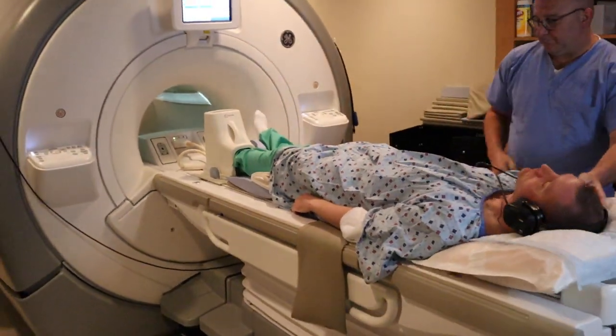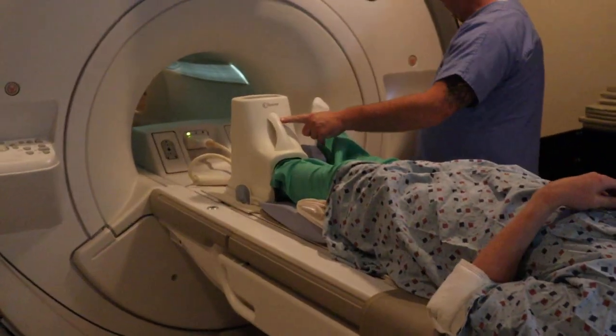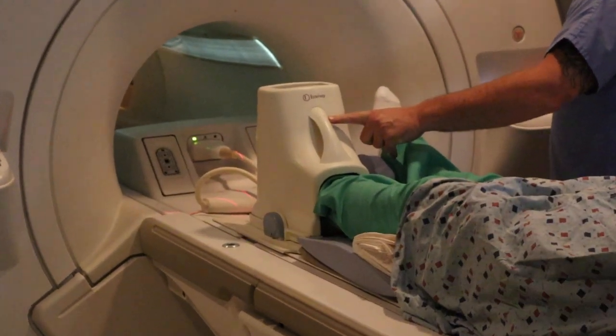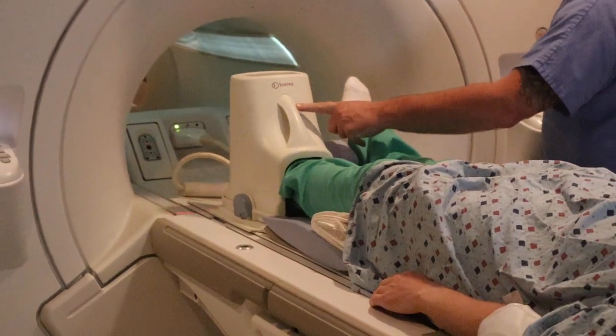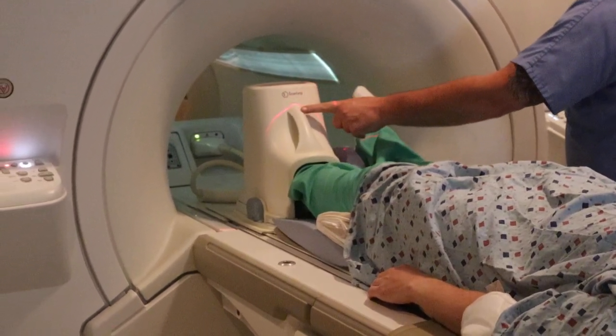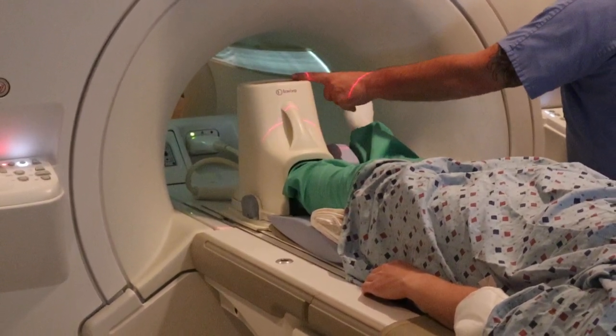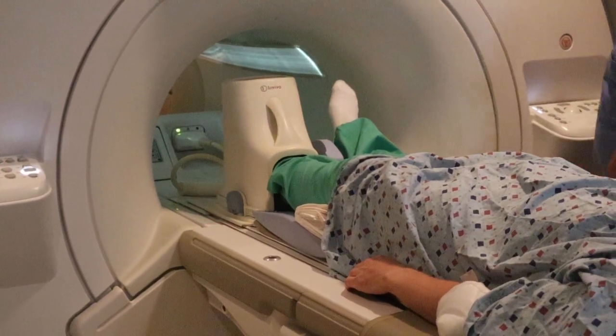You're going to provide a headset for the patient. You're going to position for the ankle. And if you're positioning for the foot, you're going to put that alignment light right on the toes. Then advance to scan.